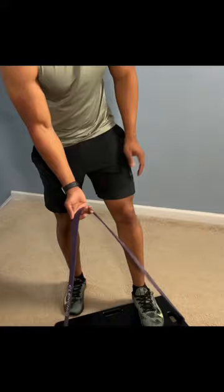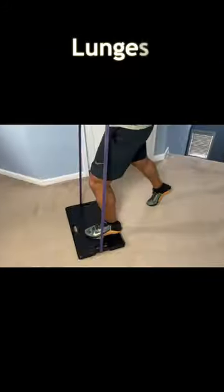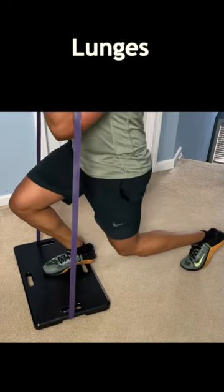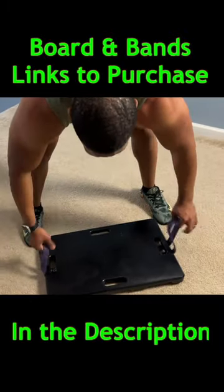Now put one leg out, grab that band, and we're going to do some lunges. Trace your back foot first so you can maintain balance, and make sure that front foot is in the middle of the board. We're going to do three sets of eight on each leg.